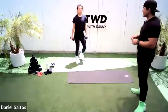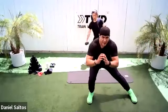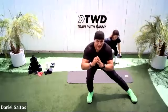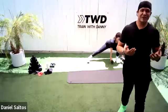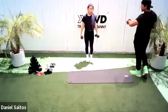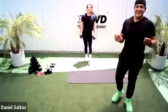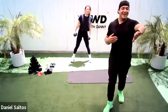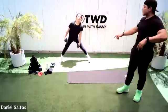Lateral lunge — alternating, hit it. For those of you that don't have any equipment, you can do this without any weight — you're still doing the same movements, just no dumbbells. You can still do the lateral lunge, step out. How are you feeling, Amanda? She's feeling good — you can't see it but she's glowing, she's sweating.